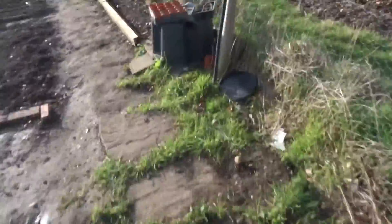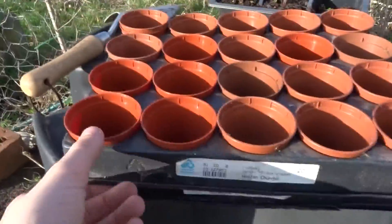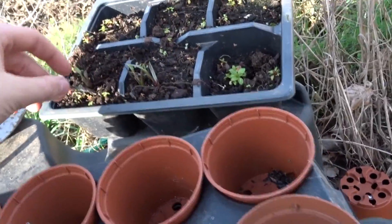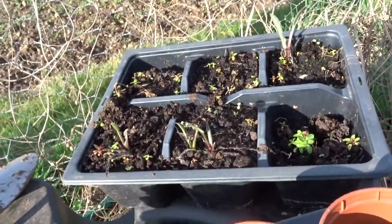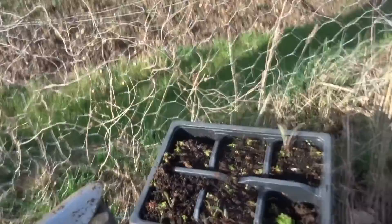I'll show you some of my pots. Shout out to Nick's Allotment for giving me these pots. There are some plants in them — I can't remember what they are but I'll put it on the screen. He also gave me some other stuff — I'll put that on screen too.